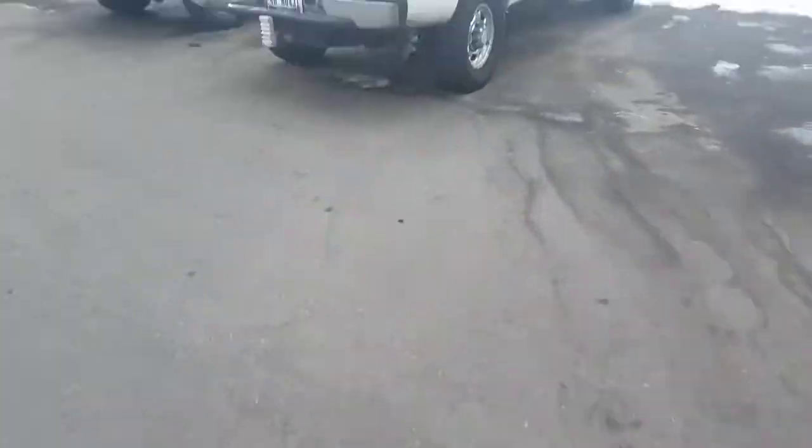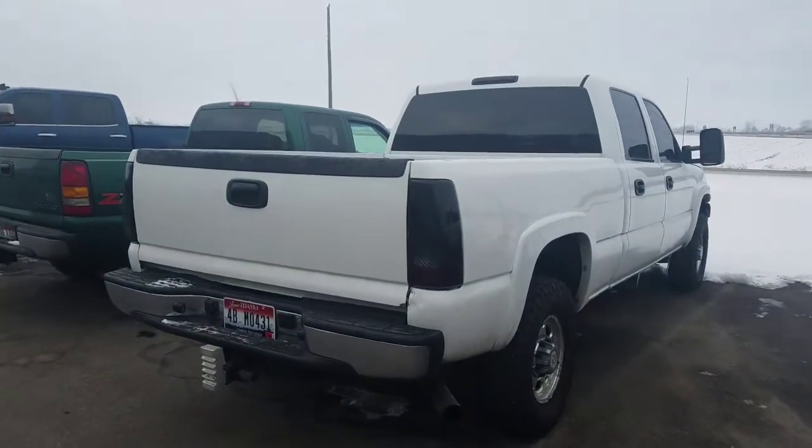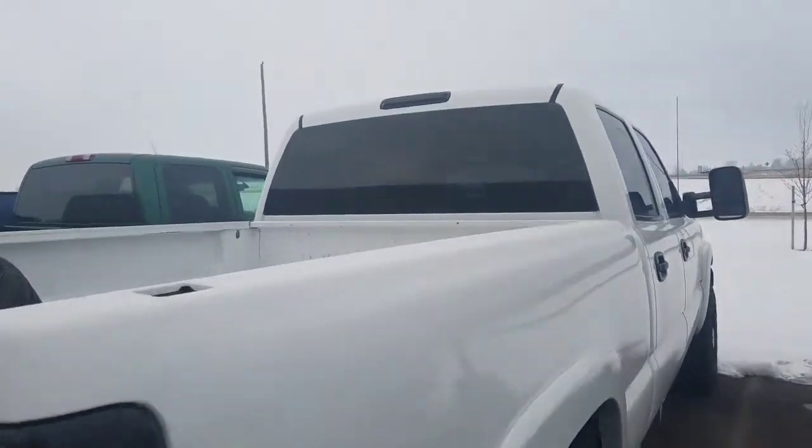Here's a daytime view of what they look like. It looks a lot cleaner now that I got the third brake light in. Matches pretty good.